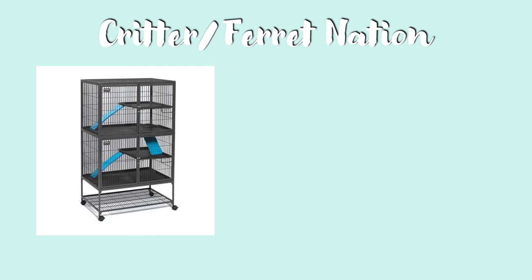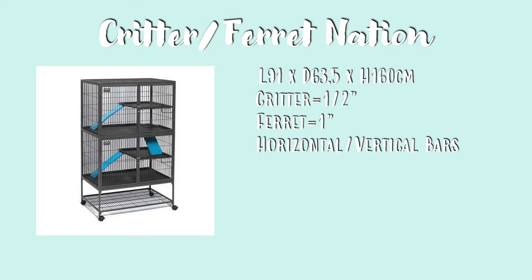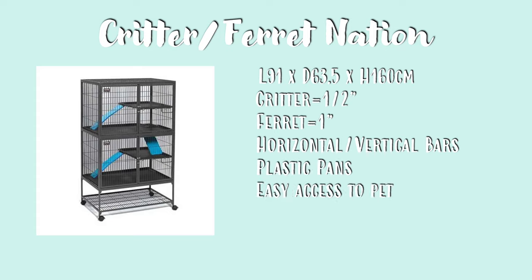Next is the Krita/Ferret Nation. This measures 91 by 63 by 160 centimetres. The Krita Nation has half-inch bar spacing, while the Ferret Nation has one-inch bar spacing. The Ferret Nation has vertical bars, while the Krita Nation has horizontal bars. This does come with plastic pans that will need to be covered, and the wide opening doors allow easy access to your pets. It also has a storage shelf underneath so you can store your supplies, and it comes with fleece-covered ramps.